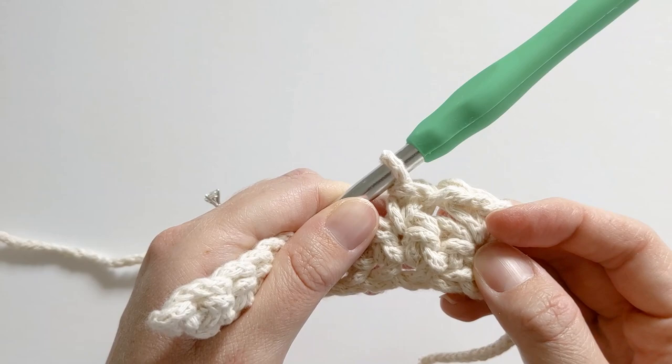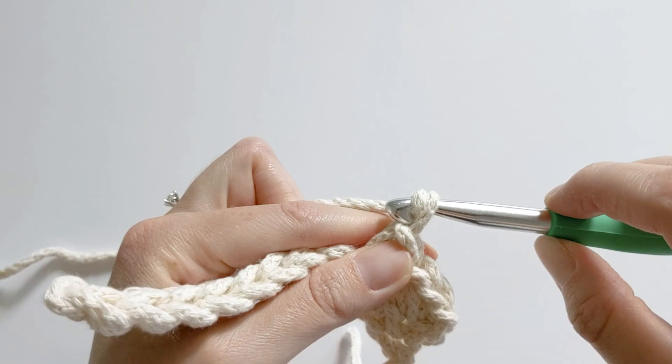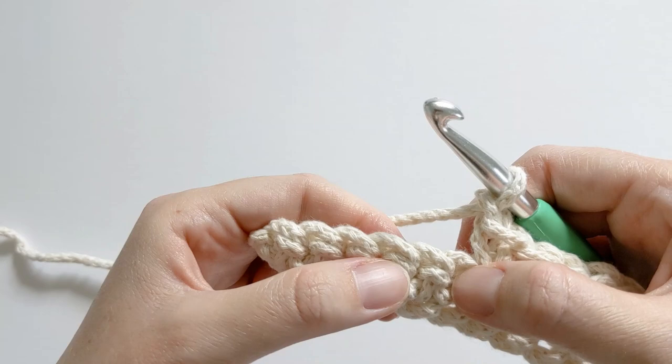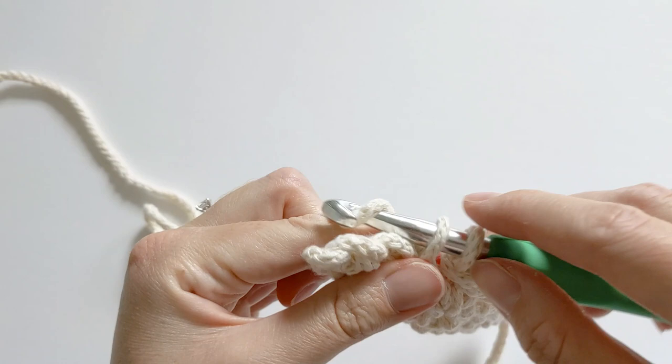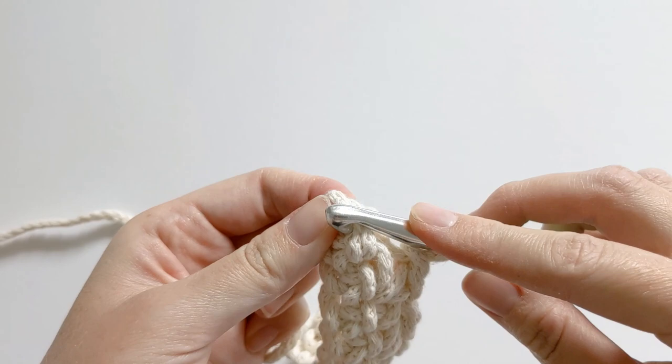You should have something like this: one single crochet, a chain space, and one single crochet. Continue this method to the end of the row — chain one, skip this stitch, single crochet in the next stitch — repeating all the way across. At the end, skip the last stitch and single crochet in the last stitch, making sure to chain one and skip before that final single crochet.